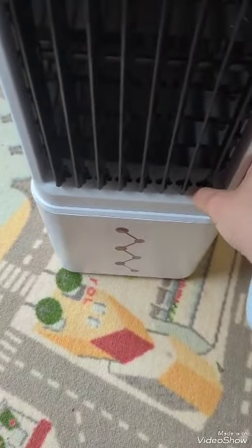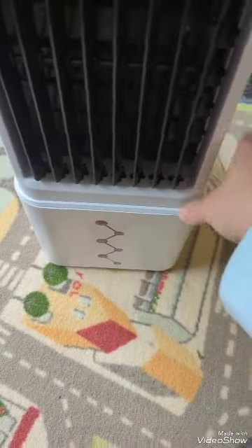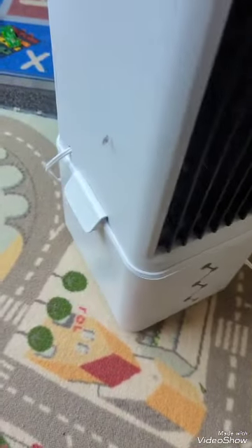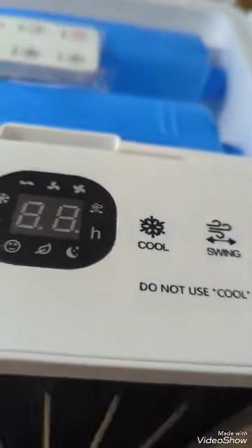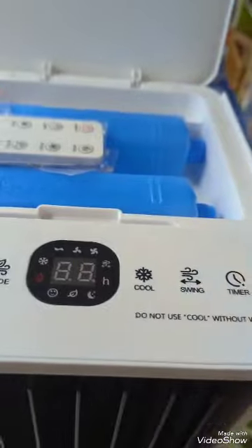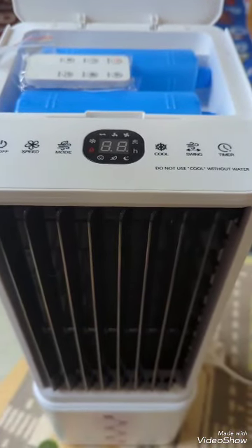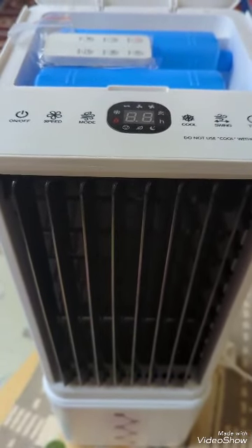I don't know about this thing. I don't know why it's not opening and closing — in the video I watched, it opens and closes. I guess it's good that it rolls around. So I guess I've got to fill up the ice packs, put them in the freezer, read the instructions, and come back to try it out and see if it actually works.